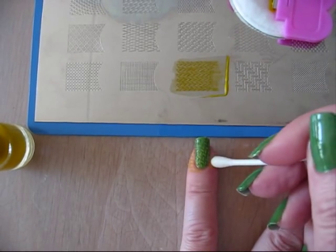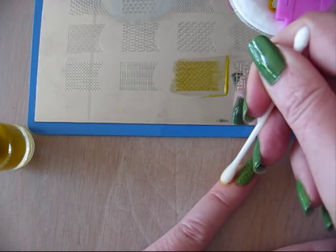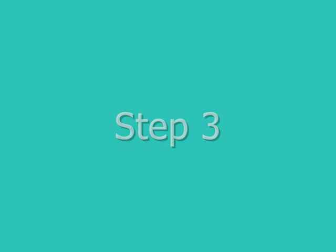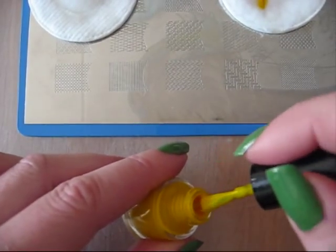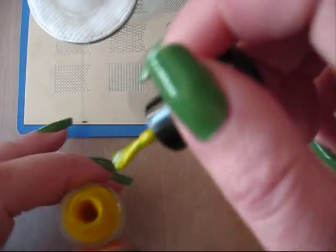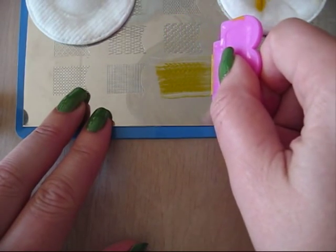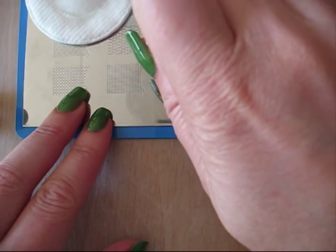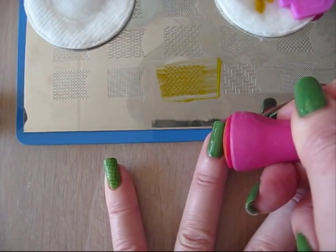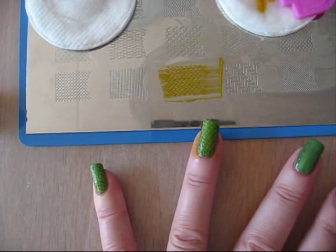Sometimes there's some polish at the side, and then you just take it off with a stick and a little bit of acetone, and that's all. Just another example: put the polish on the plate like a little layer, then just scratch it, then take your stamp, press a little bit hard, search for the right nail, and press it down with a little bow.